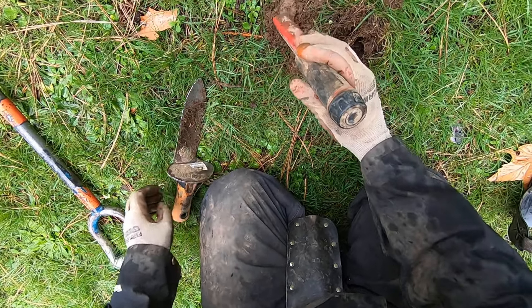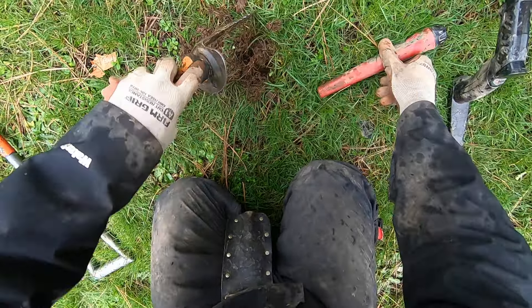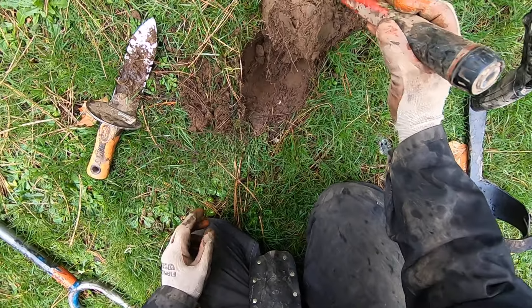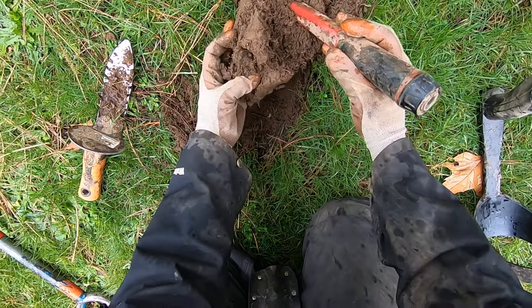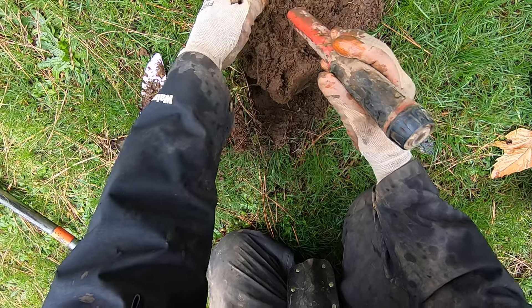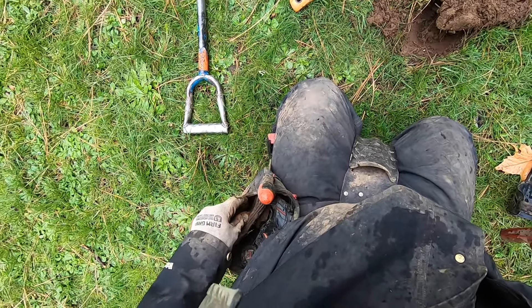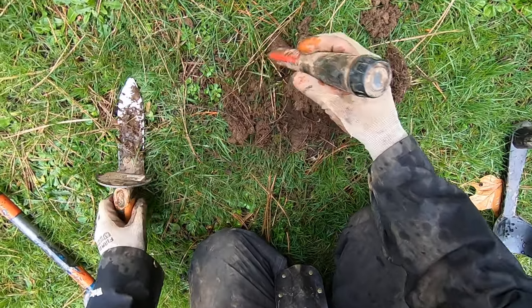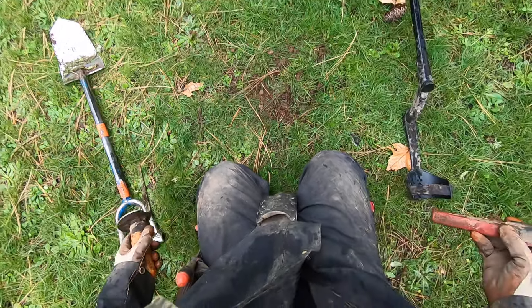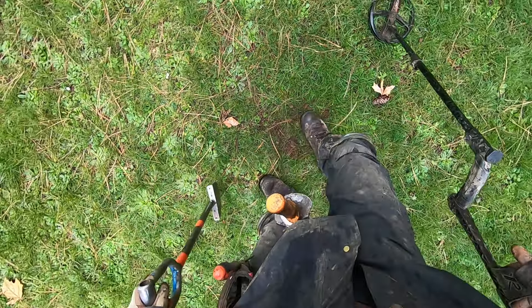Oh, these roots are so bad here. Another dime there. I'm just gonna dig a plug — I'm not gonna waste my time anymore. Just gonna dig a plug. Oh god, these roots are so bad — a nickel there. Coins spill, yeah! I'm glad I didn't try to probe that one — I made a big mess trying to probe all that out.